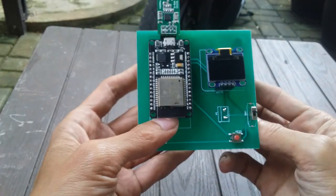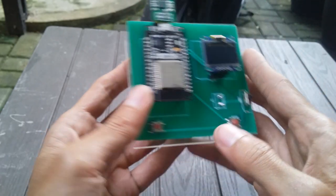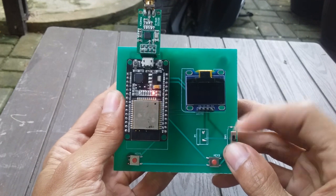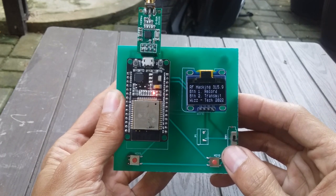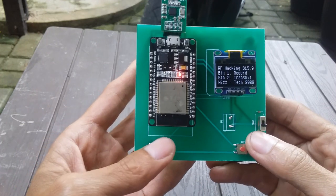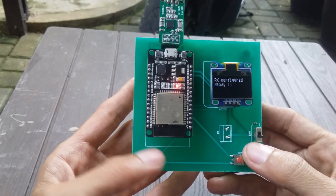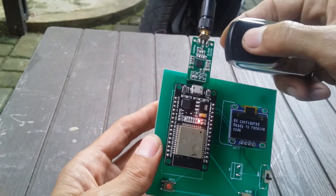Baterai ada model charger-nya biar bisa di-charge nantinya. Dengan begini kita lebih rapi, nggak banyak kabel-kabel. Ini kita bisa nyalain, coba kita tes nyala. Button 1 untuk record, button 2 untuk transmit. Kalau kita mau record, kita pencet dulu button 1, terus kita bisa running.